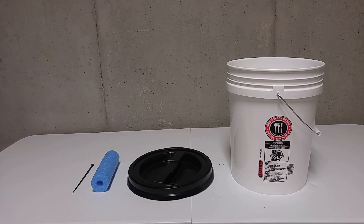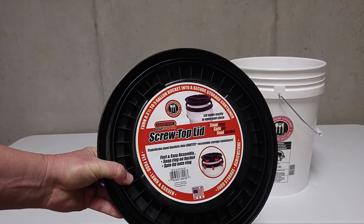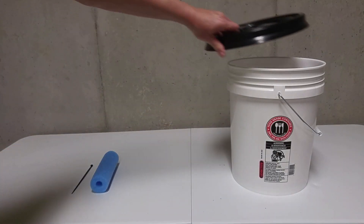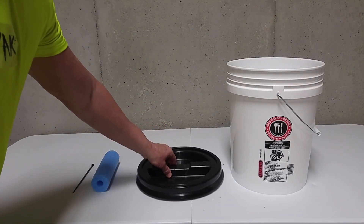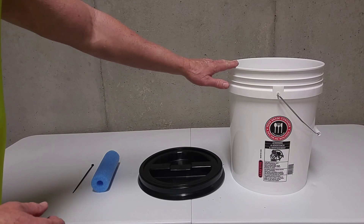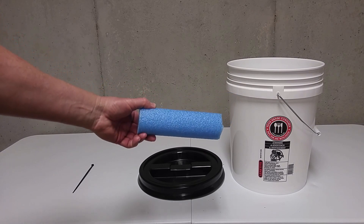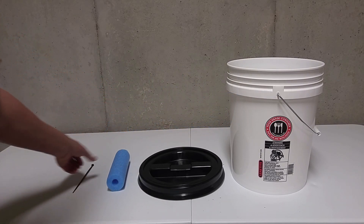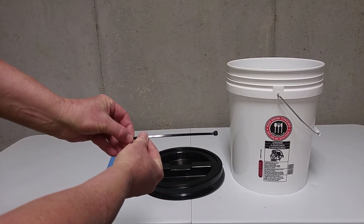These are the parts I'll be using in this project. On the right you see the white five gallon food grade container, and in the middle there is the black lid which will snap on to the top of the bucket, and then this lid unscrews. The reason I chose this lid — it's a little more expensive but it will give a better seal for this project. And then I also have a standard pool noodle — any size you want to use will work — and some UV or outdoor rated zip ties.